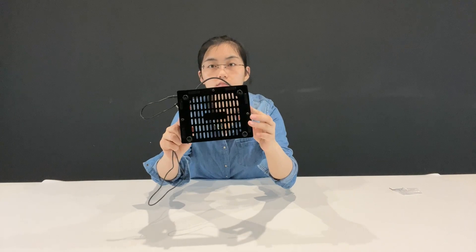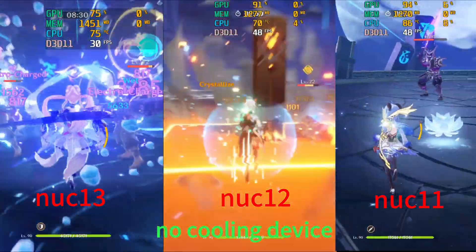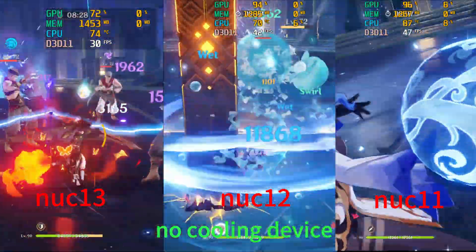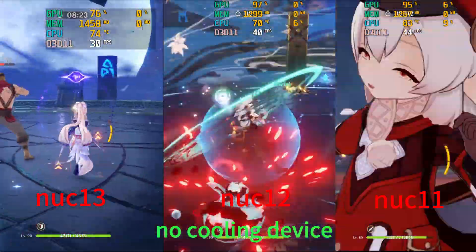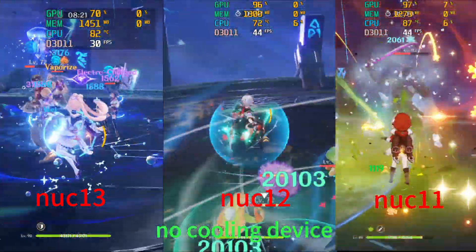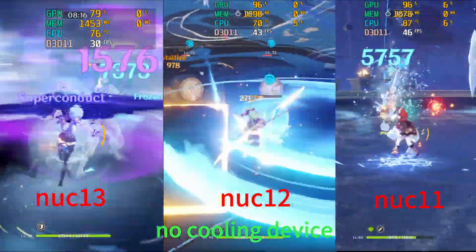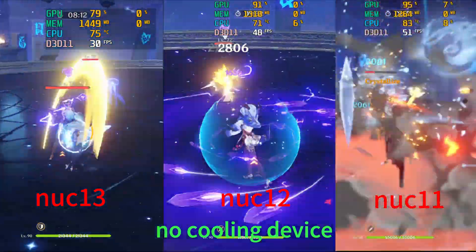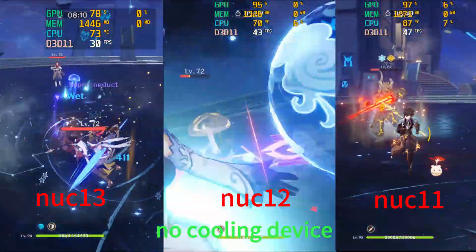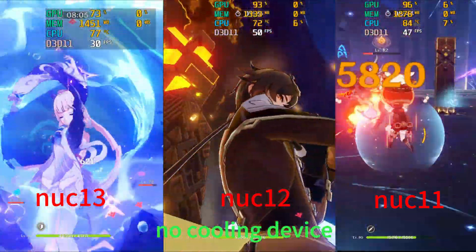Now let's see how this device performs in practice. In order to highlight the effect, we did a benchmark test on our NUC 13 Arena Canyon, NUC 12 Wall Street Canyon, and NUC 11 Phantom Canyon. After 10 minutes, NUC 13 CPU temperature reached up to 77 degrees Celsius, NUC 12 CPU temperature was about 72 degrees, and NUC 11 CPU temperature was up to about 85 degrees Celsius.